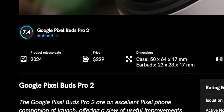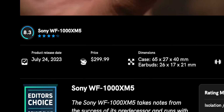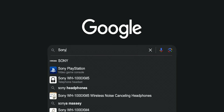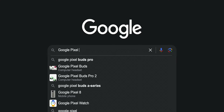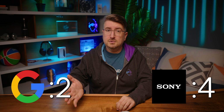The Google Pixel Buds Pro 2 debuted at $229 and the Sony WF-1000XM5 hit shelves for $299, making this a pretty straightforward comparison. However, as the Sony earbuds are more than a year old at this point, you might be able to find them at a steep discount during holiday sales. Still, you shouldn't have any difficulty finding either product online, so this is another notch in the Pixel Buds Pro 2's column. Winner: Google!